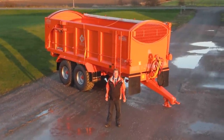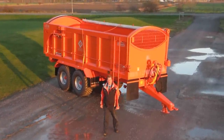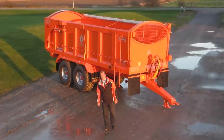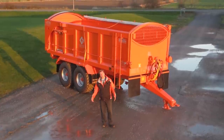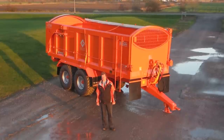Hello, my name is Richard Larrington, the company's Larrington Trailers from Boston in Lincolnshire. I'm here today to show you how we make the rollover sheet on our trailer work and also want to show you the ease of the rollover sheet, which is unique to our product.